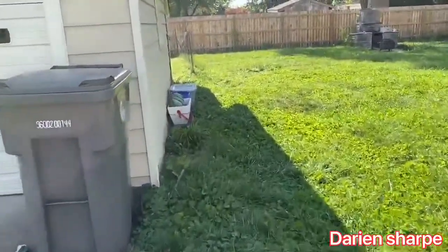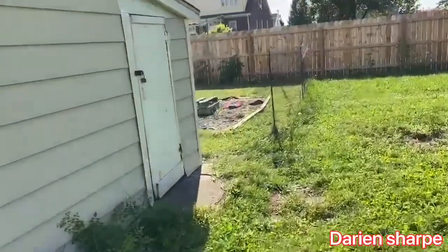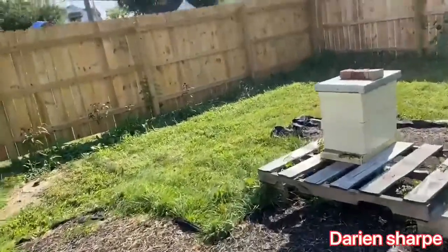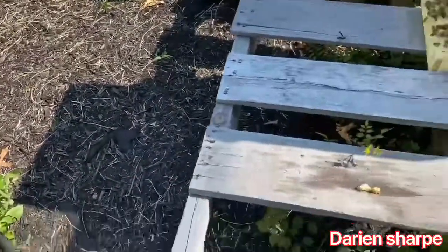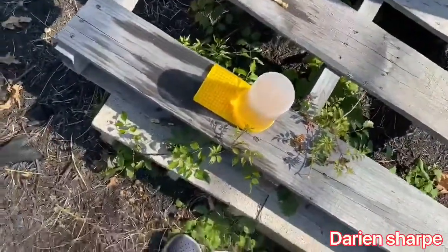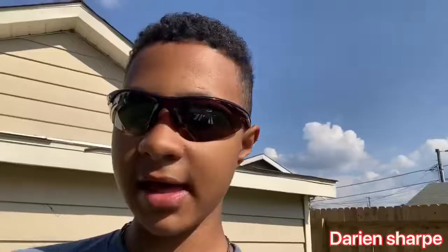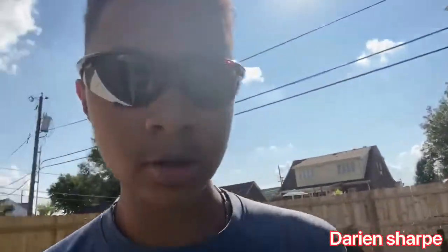I did a video yesterday showing the activity of my bees because they were really active. There might be a video coming out from Purdue — they may be editing it for me. There it is — the bees are probably already starting to get it. Purdue did a little webinar on me, just a recording of me getting into the hive and talking about all the equipment I use as a beekeeper, and if she sends it to me I'll be able to upload it for you guys.